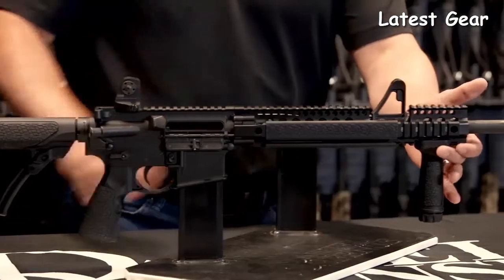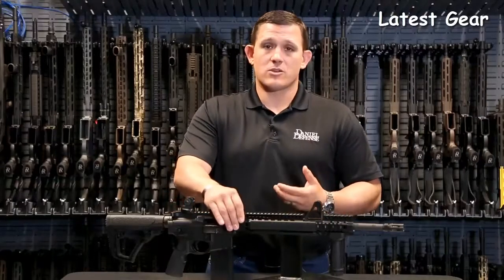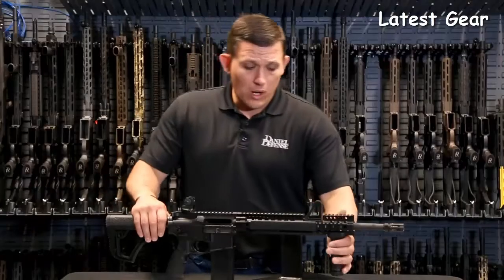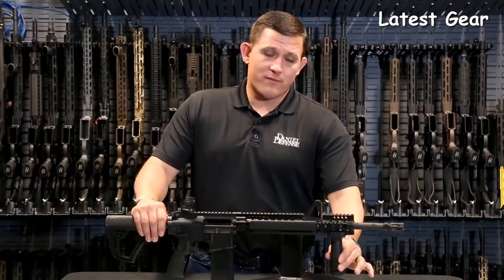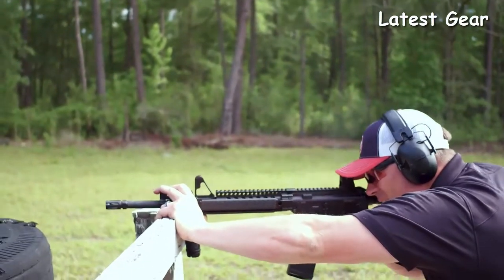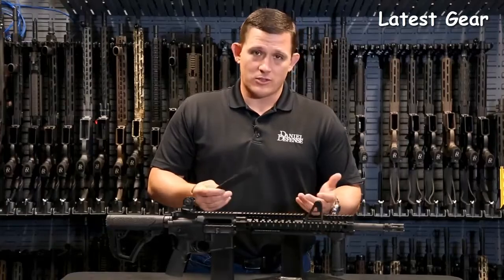The rail system here is our DDM4 rail with a front sight base cut out. All of our rail systems are going to come with a patented bolt up system, so they're extremely rigid and very reliable. The V1 also comes with a vertical foregrip attached to the Picatinny rail section, and it comes standard with rail panels that you can remove or move around the rifle as you see fit.